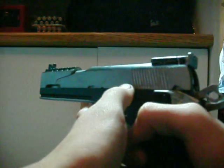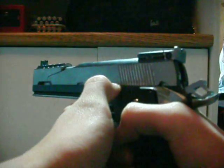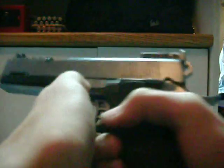Here's the gun. I'm going to have to hold the trigger down. Here we go. Yep.